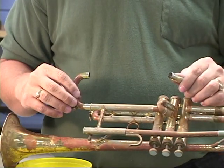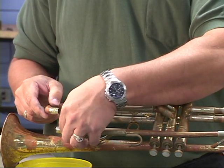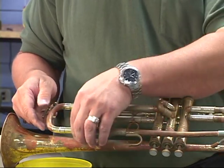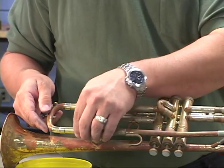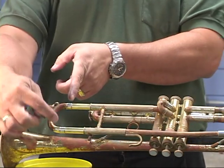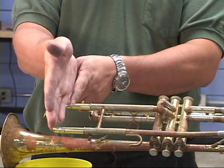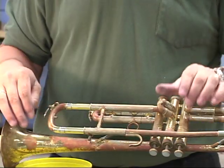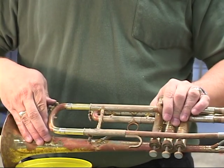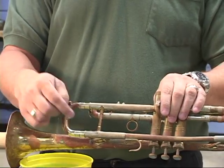We want to make sure our bottom one slides correctly. We don't care about our top one, although we do want that eventually. We simply fit it together and place it together. If we eye these two points and they happen to be right in line with each other, we stand a good chance.